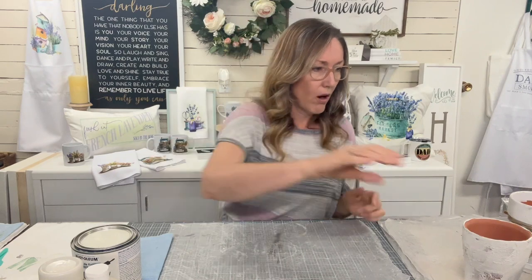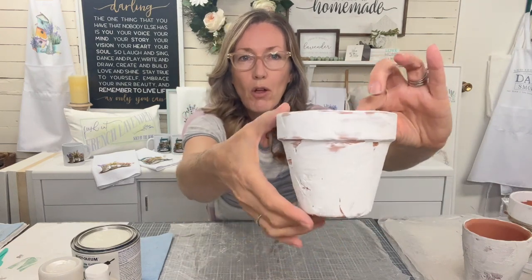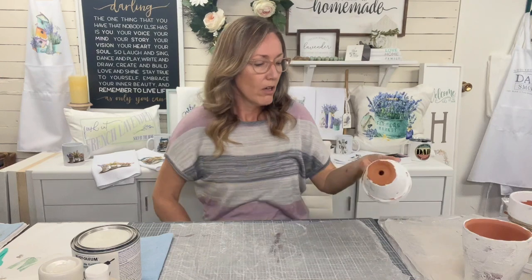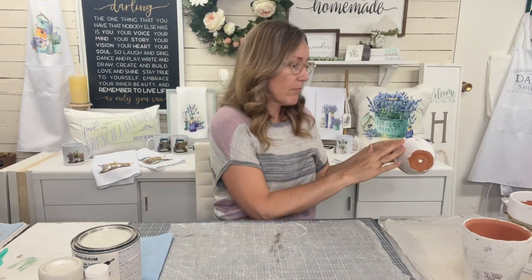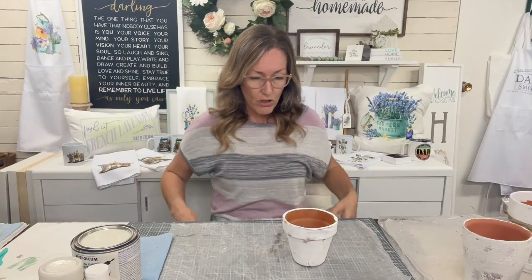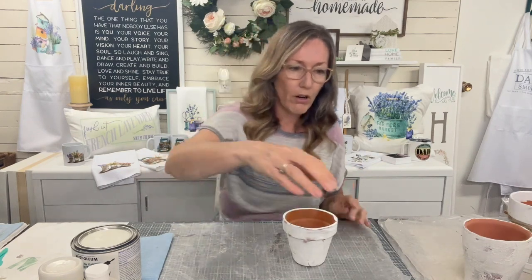I have one that is all done - it's a little bit smaller of a pot and it's all dry. Now you can take it and if you got too big of ridges and a lot of goopiness on there, you could sand it off a little bit. I'm happy with the way it is, so we're going to go to the next step.